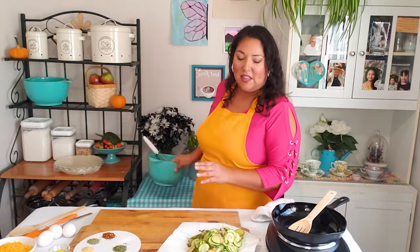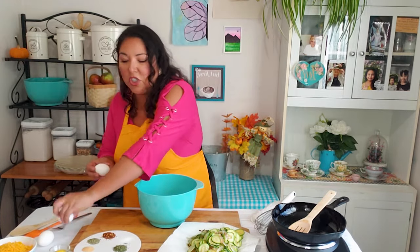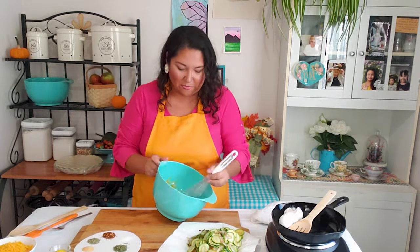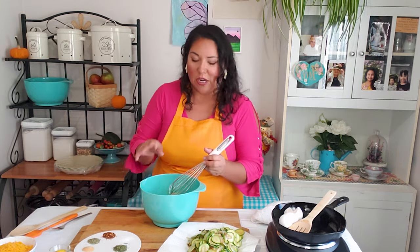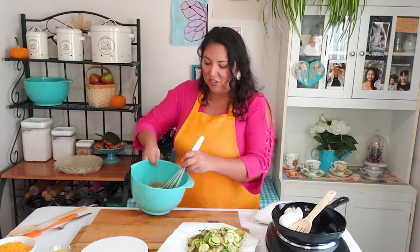Now I'm going to begin prepping the egg mixture. In a clean, fairly large bowl, I'm going to whisk three large eggs. You can use extra large but I wouldn't recommend anything smaller than large — we're working with three cups of zucchini, so anything less I don't think would coat it properly. Once the eggs are whisked nice and smooth, go ahead and add in all your spices and just continue whisking. Note that this quiche does not use cream; there is a fair bit of moisture still in the vegetables after sautéing.